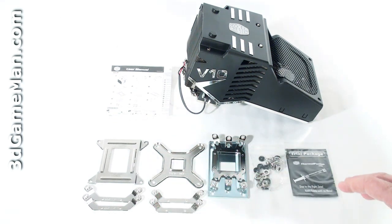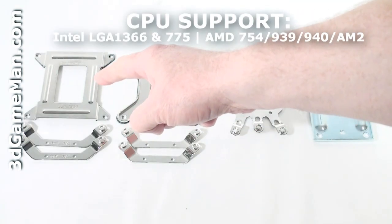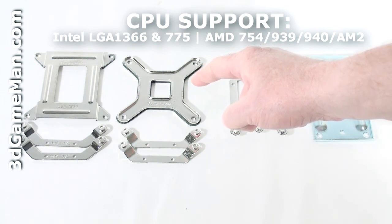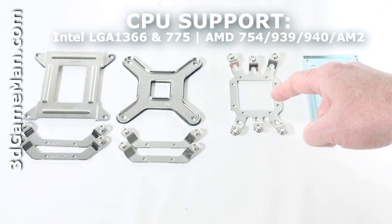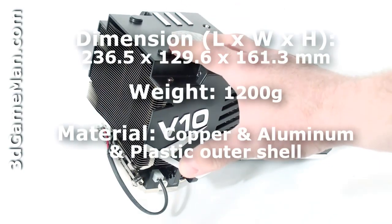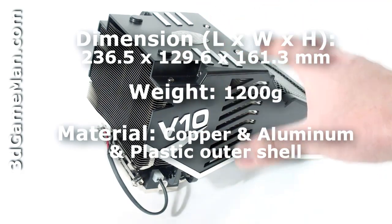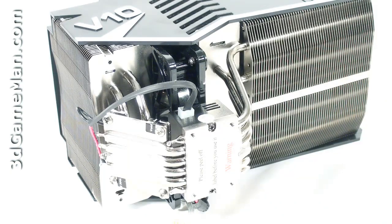Here's the Intel Socket 1366 backplate and brackets, the Intel LGA 775 backplate, and the brackets, as well as the AMD bracket and the backplate. This cooler is extremely large and heavy, so when transporting the case be careful, otherwise it might damage the motherboard and/or the CPU.